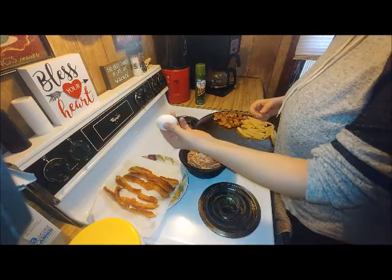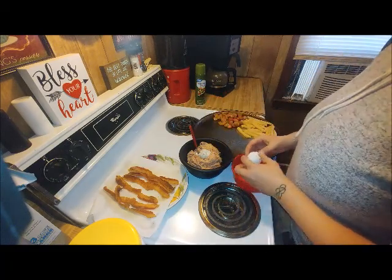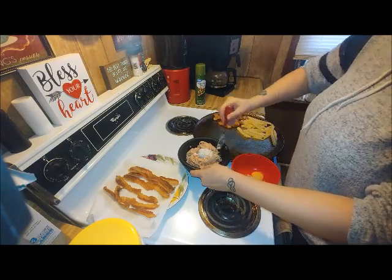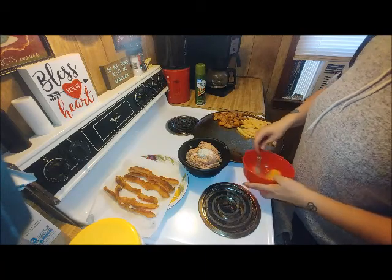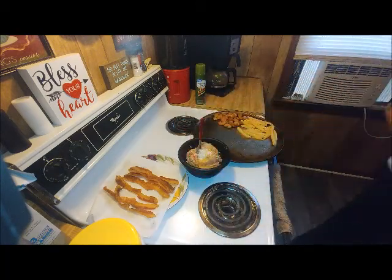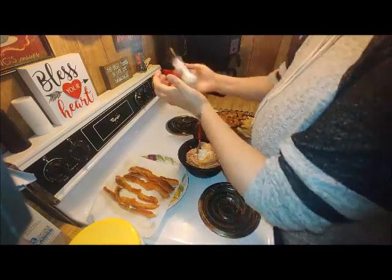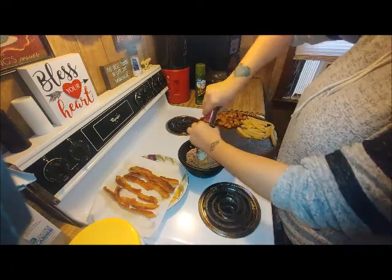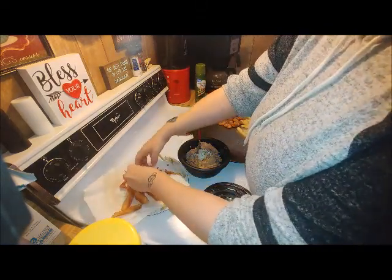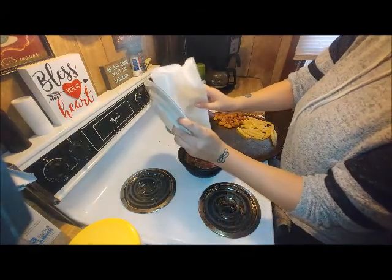Save the rest of the ranch mix in its container. Add one egg — you're actually going to want to whisk this really well, so I do have a second bowl. Add a little bit of salt and pepper, then you're going to break up your bacon and put it in there. Mix this all together.